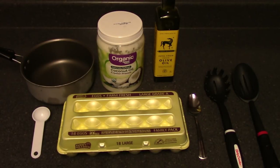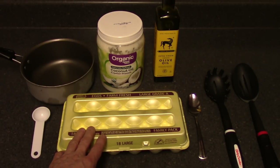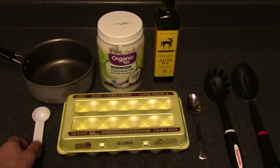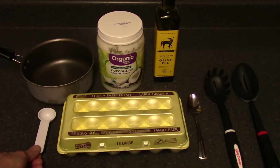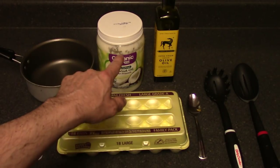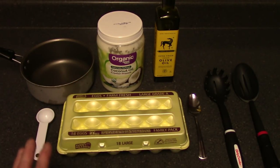Here are the things we're going to need to make this perfect egg every time. Number one, we need a pot to boil water in. Obviously we need eggs — I've got some large USDA grade A eggs here. I've got a measuring spoon, a tablespoon, which I'm going to use to put a tablespoon of oil into that pot. You can use any kind of oil — I'm going to use coconut oil — but olive oil or vegetable oil works too, any kind of oil will do.